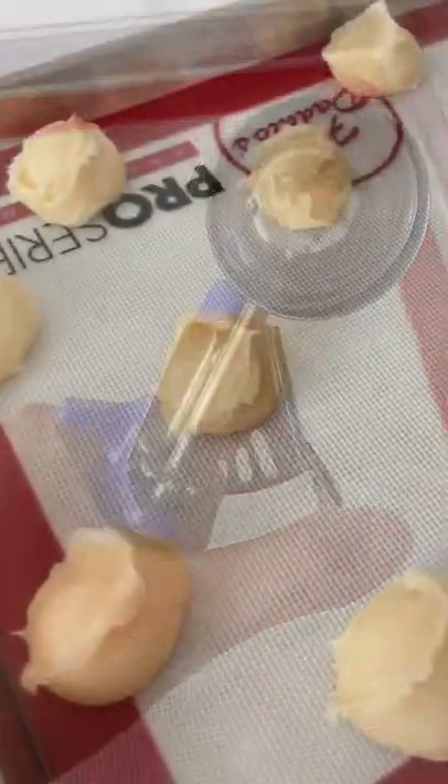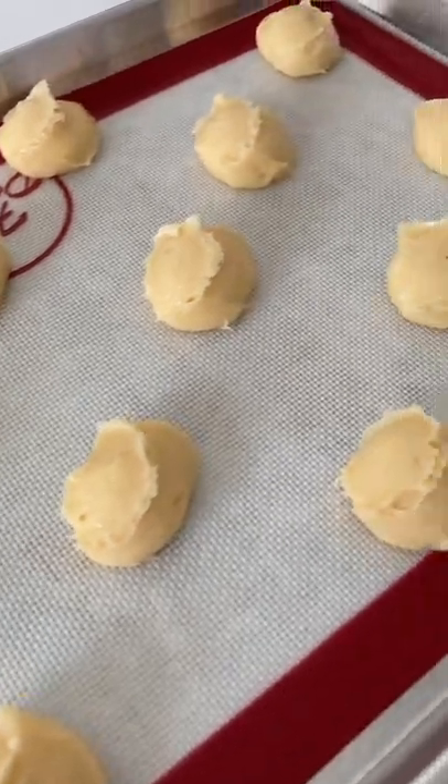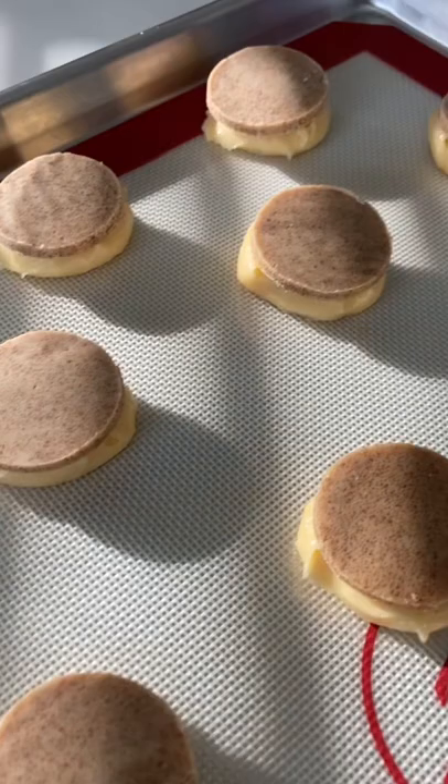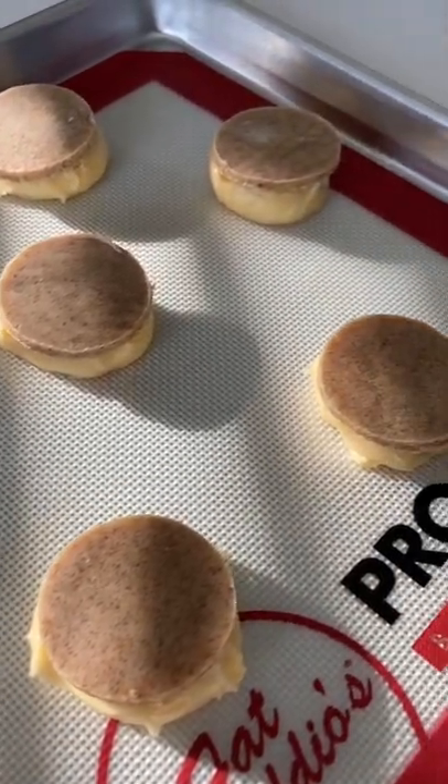Then, I always like to use an ice cream scoop instead of piping. It makes things super even, and it honestly doesn't really matter because you're going to put the Craquelin on top — and the Craquelin can be easily put on with a cookie cutter.